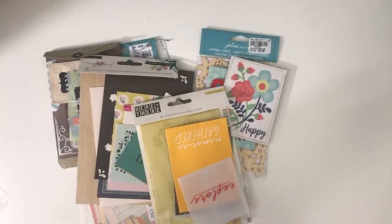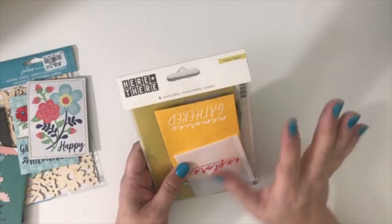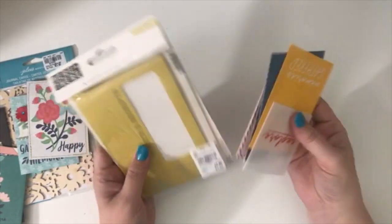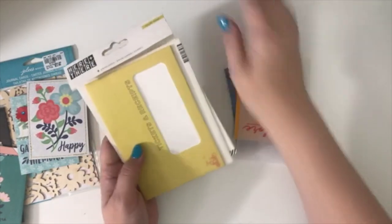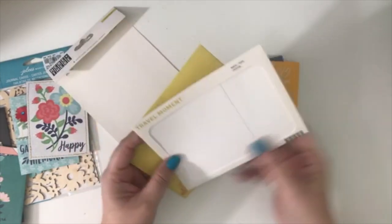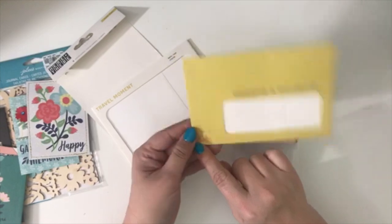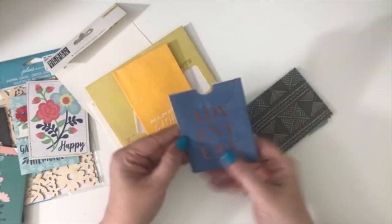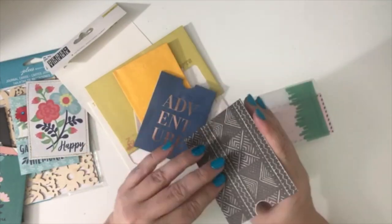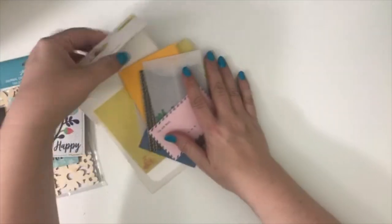I didn't realize when going through everything that I'd pulled a bunch of pocket items. This one is the Here and There crepe paper set — I took it out of the plastic to avoid crinkling. It's basically a bunch of pockets: one that says 'Travel Moments' with a big window, a 'Ticket and Receipts' pocket with a little window, a cute little Vespa at the bottom, 'Explore,' 'Memory Gathered Adventure,' a library pocket, a black one with a little city scene, and a little pink envelope.